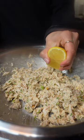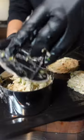To form the crab cakes, you can either use a mold or you can just use the palm of your hand, roll them into a ball, and smash them. One can made about seven crab cakes.